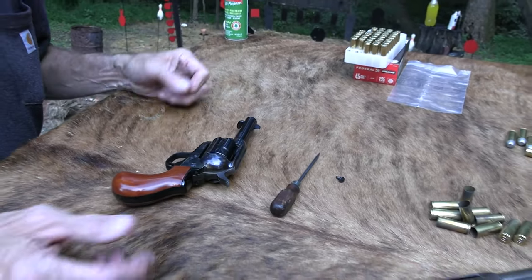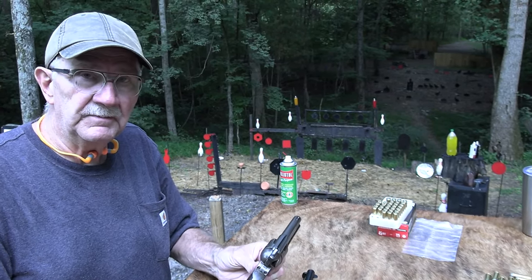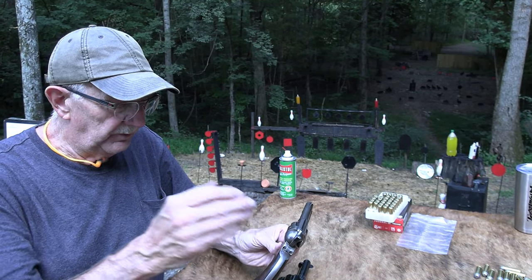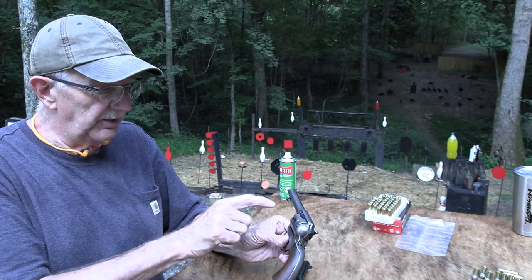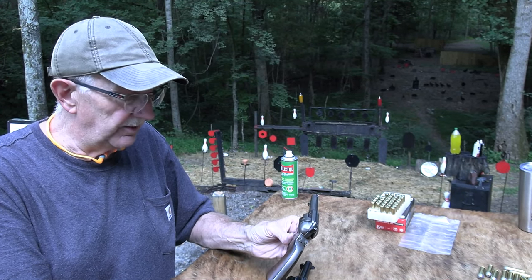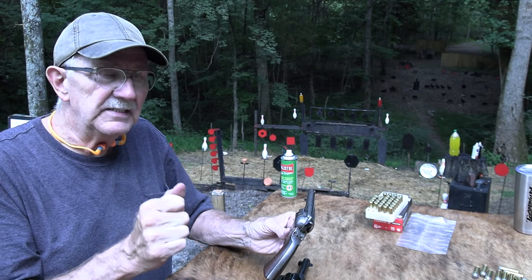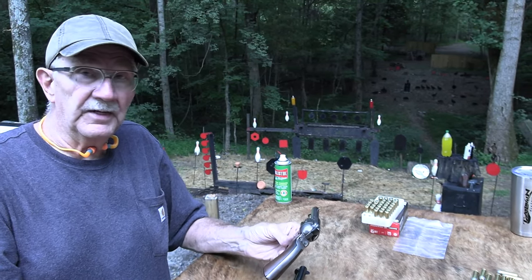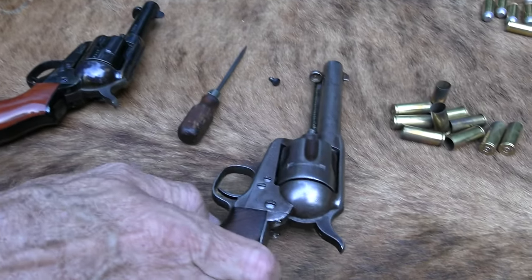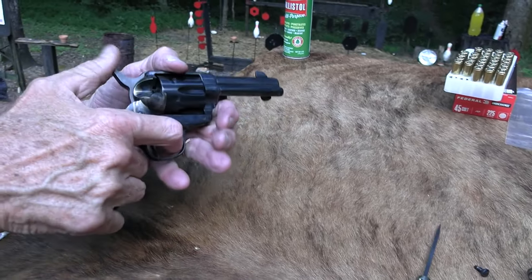You can take the grip off an 1860 Army — the percussion pistol adopted by the North during the Civil War — and the frame and everything, and put it on this gun, even the replicas. People have done that just to get a bigger grip. You can also take the grip and back strap off an 1851 Navy — original or reproduction — and put it on this gun, since it's basically the same grip. So changing the grips is something a lot of people do, and there's nothing historically inaccurate about having a bird's head grip on this gun.